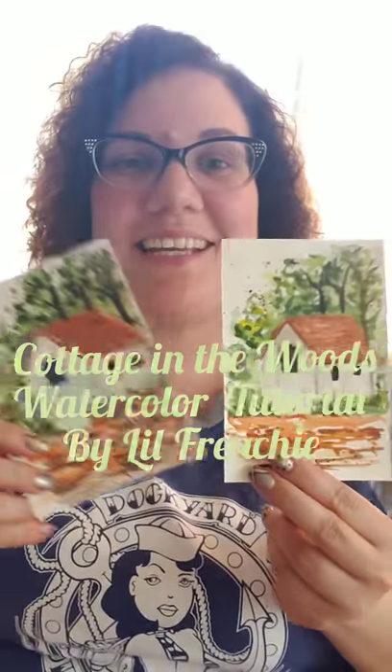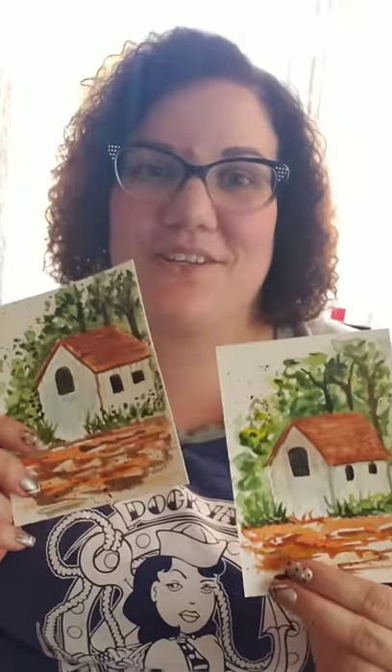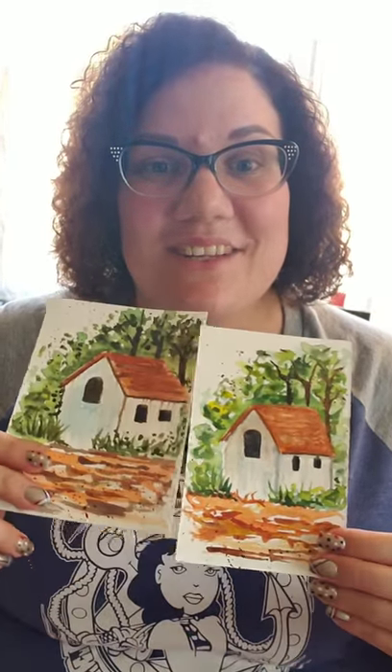Hey everyone, it's me Little Frenchy and I'm going to teach you how to do a little cottage in the woods. This is the painting, and as you can see my cottage is different shapes sometimes — a little bit better than others, trial and error. I'm going to go through and give you the supply list of the things you need.